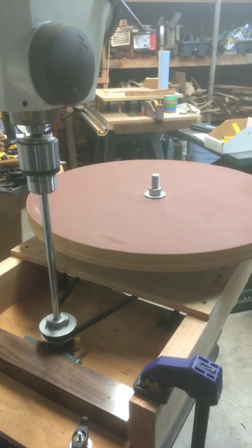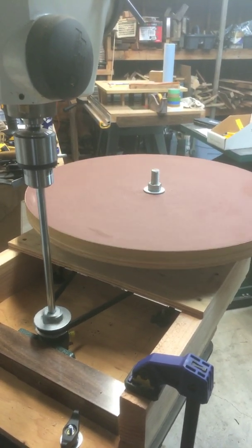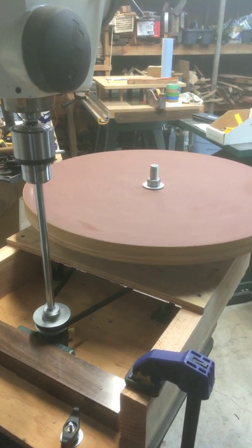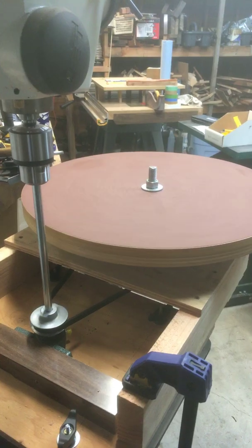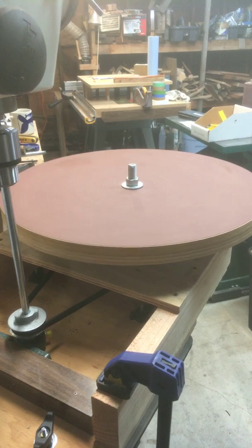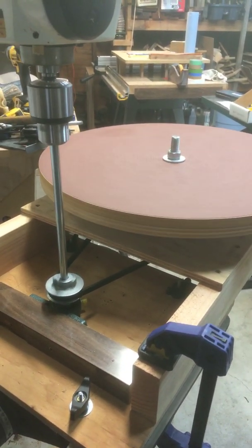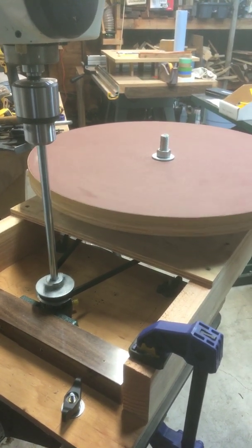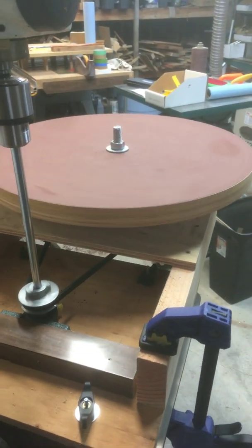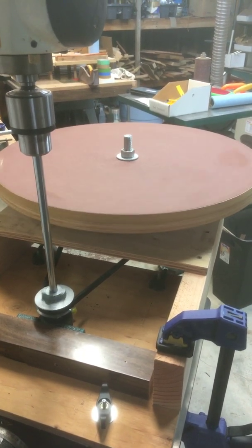I feel pretty good about how this turned out and hopefully it'll reduce the work of sanding those sides. Let me know if you want a list of parts. Not counting the drill press and the dish from LMI, I think I spent about a hundred bucks on bearings and rods and belts and things like that — so not too expensive. Certainly cheaper than buying a variable speed potter's wheel or something like that. Good luck and happy guitar making!